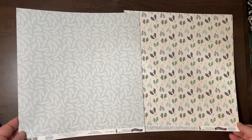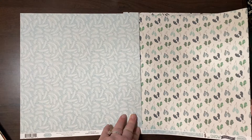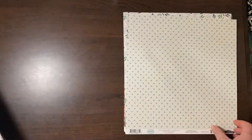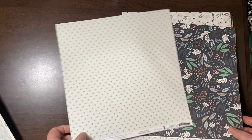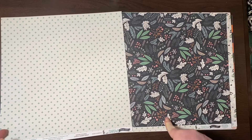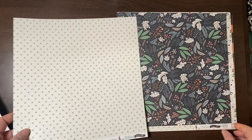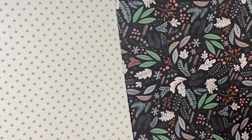This is from Cartabella Snow Much Fun. I almost bought the whole collection just for this page — I've got two of these. This is called Snowy Floral and it's just so pretty.